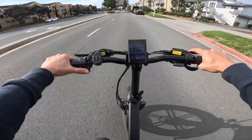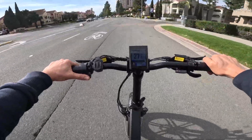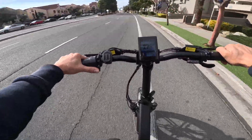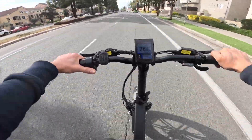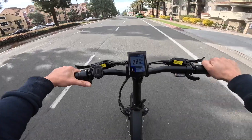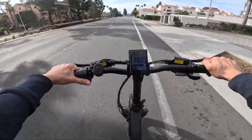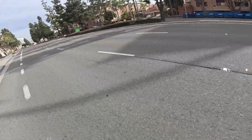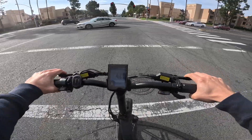We're doing 25 miles an hour on a pretty level road with no wind. Throttle hard — 28 miles an hour. It was a slight hill but now we're going downhill doing 28 miles an hour, which is pretty impressive. From zero to whatever, it gets up there really quickly — I'll test that for you guys in a little bit.